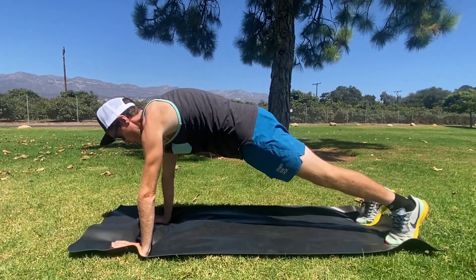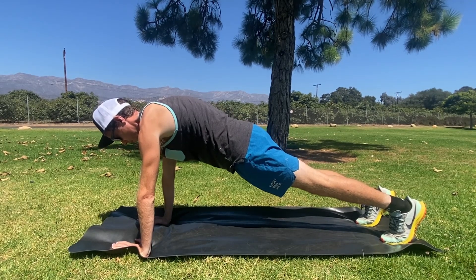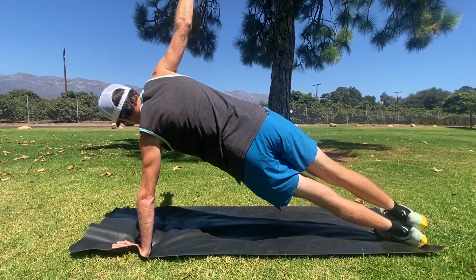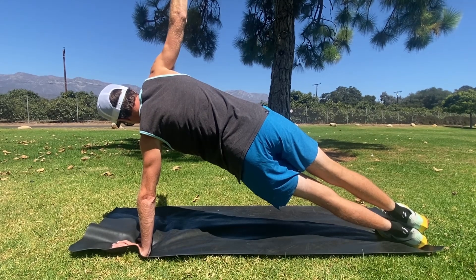Go back into a straight arm plank, breathe in, breathe out. Now we'll roll over to the left side — big breath in, big breath out.